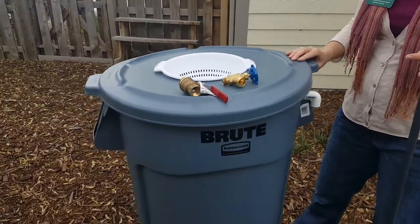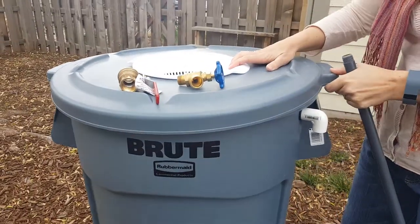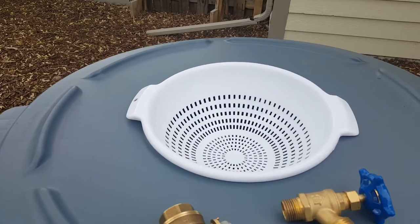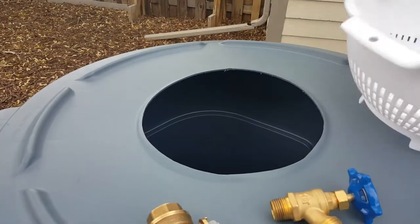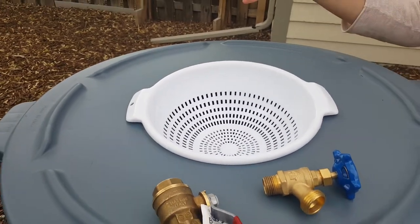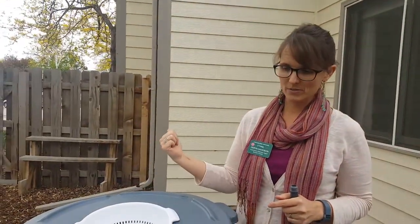One of the key things you need for your rain barrel is a sealable lid. You need to have an area for the water input — this is where your downspout will spill. And you need to have something like a colander or a mesh screen to keep out leaves and twigs. If you're concerned about mosquitoes, you can put a finer screen there to keep them out.